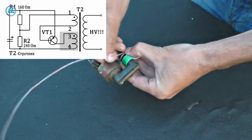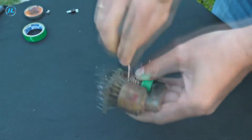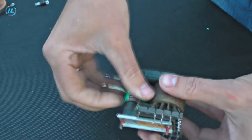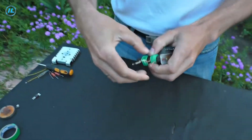Now we will wind the second winding using wire with a diameter of 1 millimeter — you need to wind five turns. Both coils must be wound in the same direction. The number of turns in the windings may vary slightly in one direction or the other, depending on which transistor is being used.